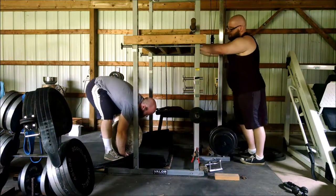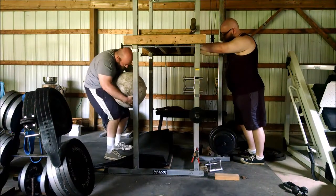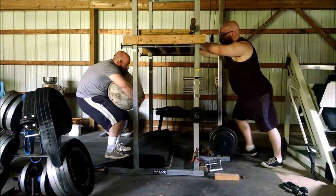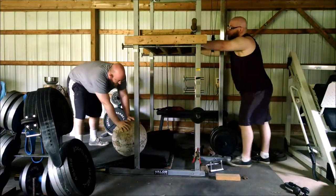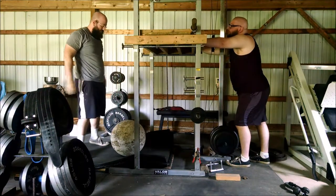We wanted to get out the 240-pound stone — again trying to give that posterior chain some good work to start the workout: hamstrings, glutes, lower back, upper back, just get everything working. You don't really want to use a ton of bicep but they do get some work in. Glenn couldn't hold on and didn't quite get the 240-pound stone up.